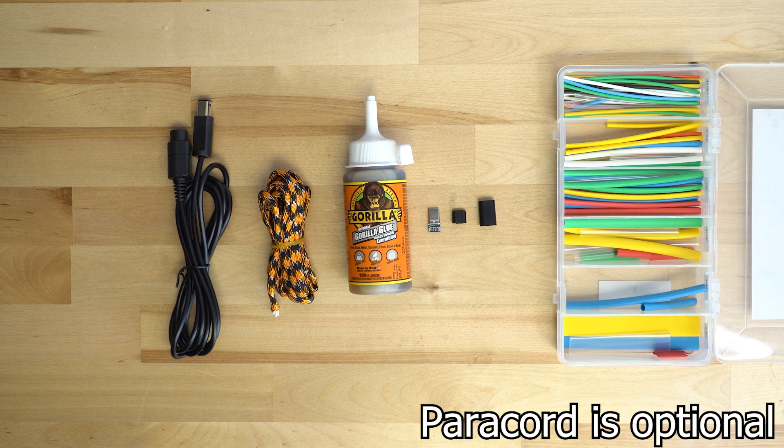We will need a USB-C male header, heat shrink tubing, some super glue, and a GameCube controller extension cord.